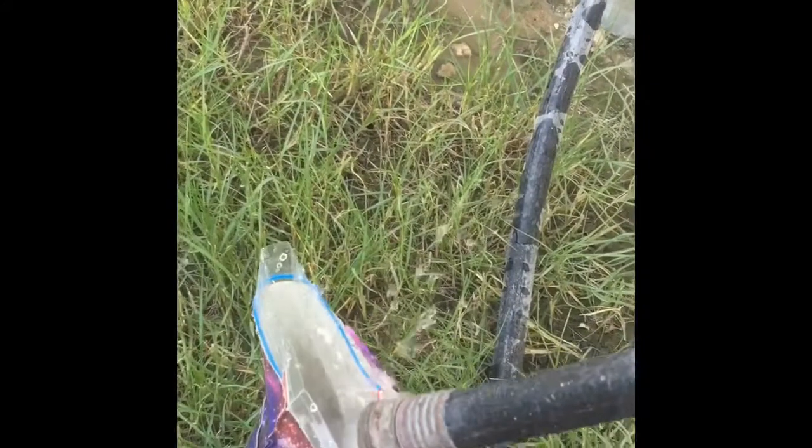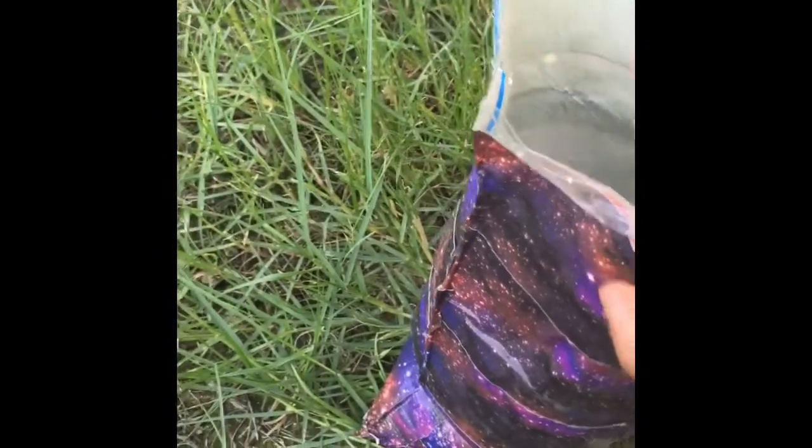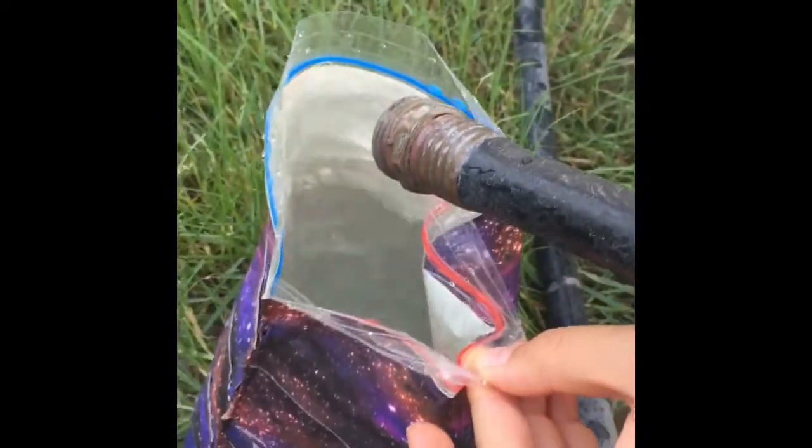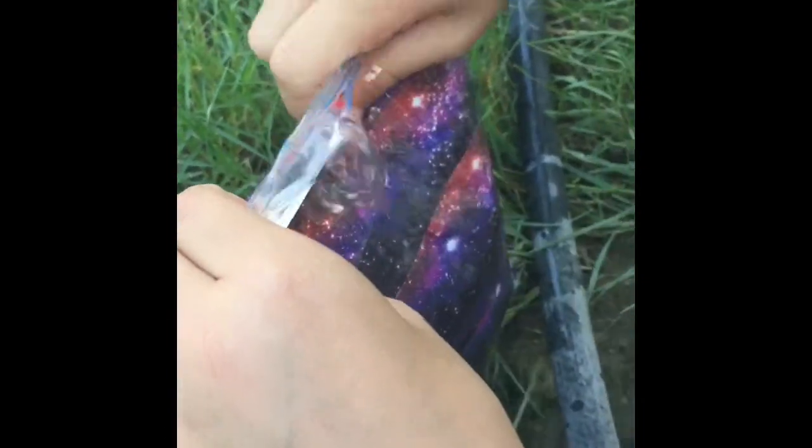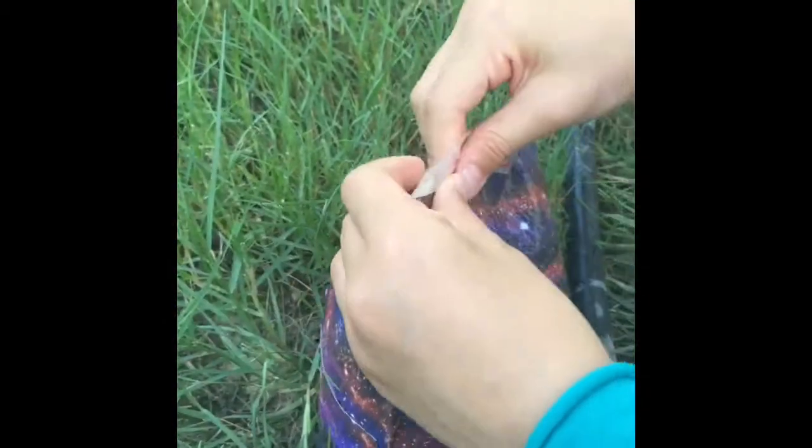The next step is to fill the bag up, but don't fill it up to the very top with water. If you fill it up too much, it will be hard to seal. Spill some out until it's the right amount — just enough so it's easier to seal it up.